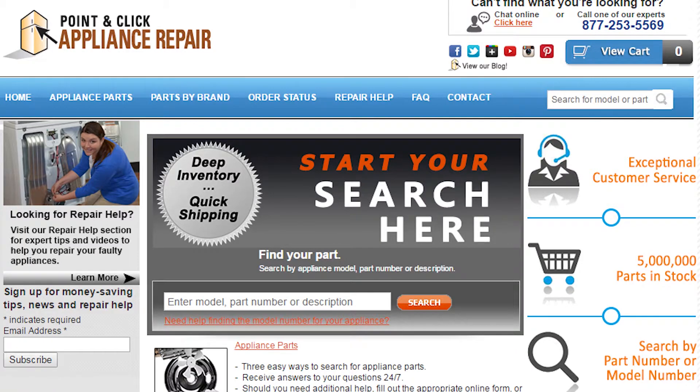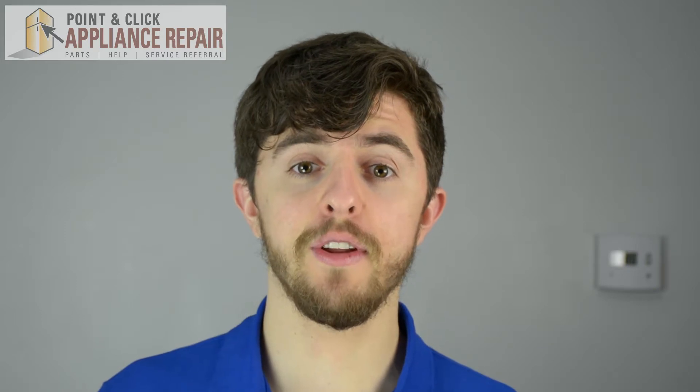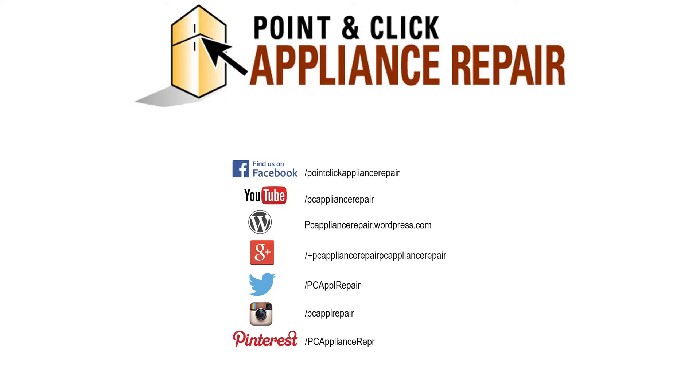If you need to replace any parts for your appliances, you can find an OEM replacement part on our website. We'll see you next time. Bye.